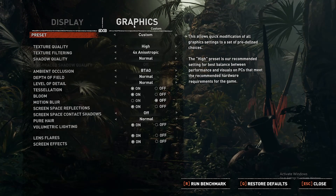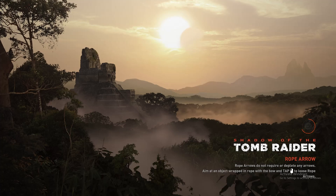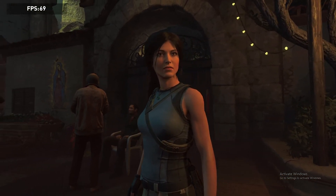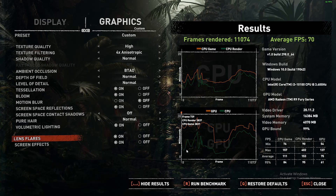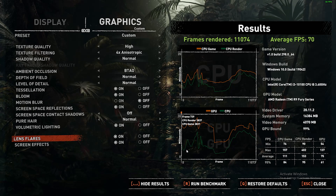The next game we tested was Shadow of the Tomb Raider. It has an automatic benchmark built in and I wanted to take advantage of that to see what kind of performance we'd get. I was able to keep everything at high settings and still maintain a respectable frame rate, ending the test with an average of 70 FPS. Time Spy was not telling the truth in my opinion — I'm seeing much better numbers running the actual games than the benchmark score suggested. The proof is in the pudding; the games are running pretty well.